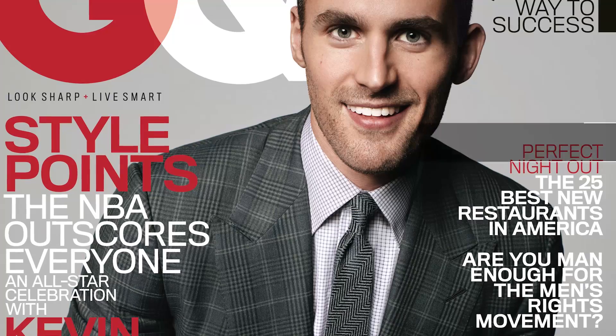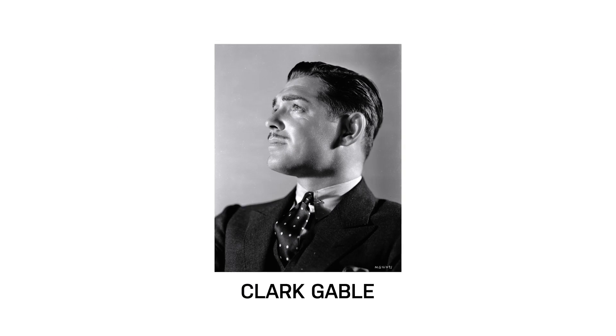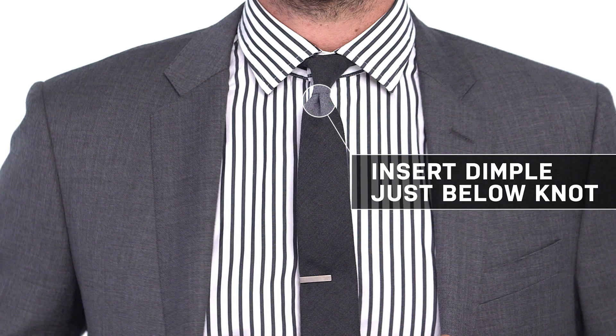Another little GQ detail that I always see put into a tie — I've seen it on our covers over and over again — is the dimple. It is actually forbidden to be in GQ without a dimple. If you look at any of those old photographs of silent movie film stars, into the talkies, into the 50s and the 60s, the dimple was always there. It was basically a way to make the tie crisp, make that knot really severe, and make the idea of wearing a tie a really important detail in your wardrobe.